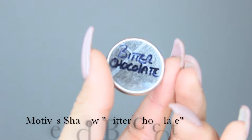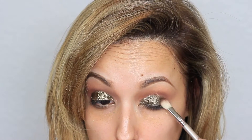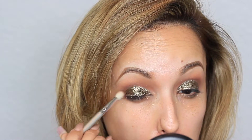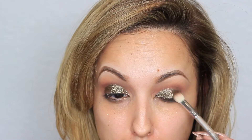Next with Motives' eyeshadow in Bitter Chocolate I'm going to intensify the outer V just a tiny bit more. I'm using dabbing motions — you want to carefully tap it onto the outer V.